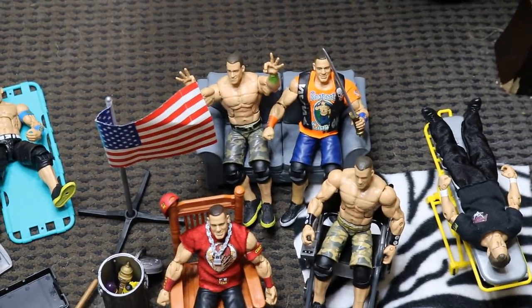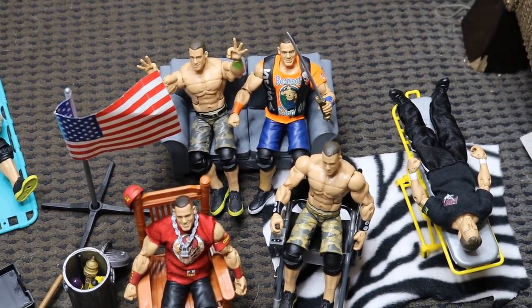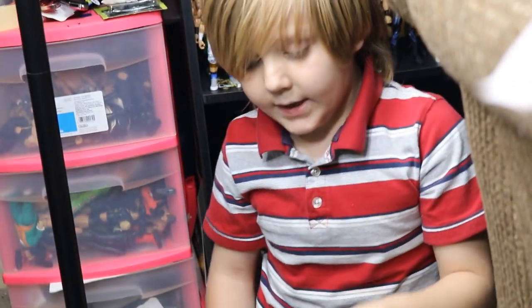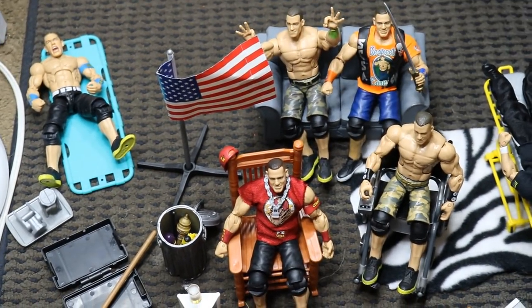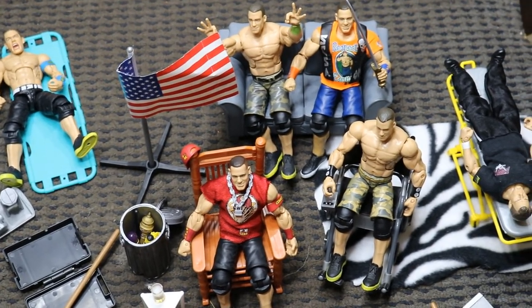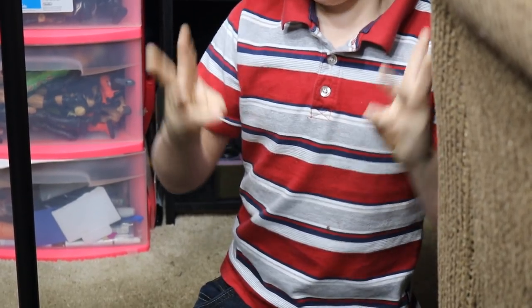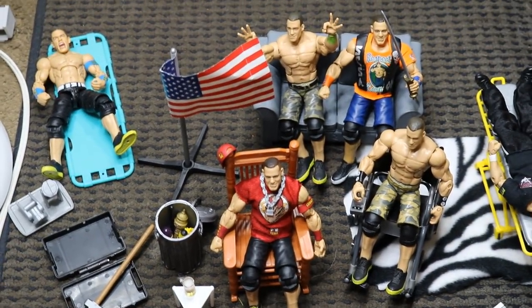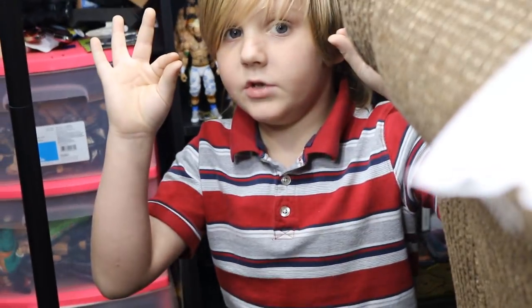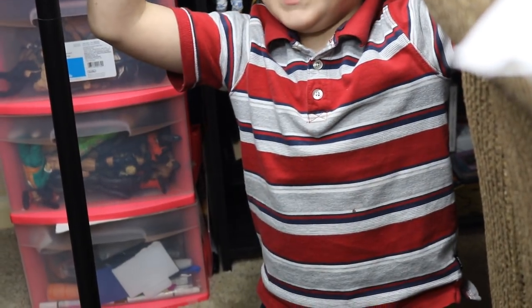What's John Cena doing right here with the threes up? He's doing that because they're watching his match on TV. They paused it and looked back at him, and on the movie he was doing that, and they looked back at him like 'what?' because he was like 'I got you.'